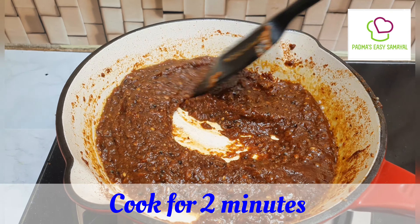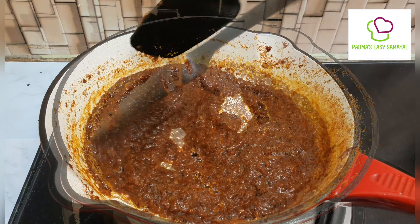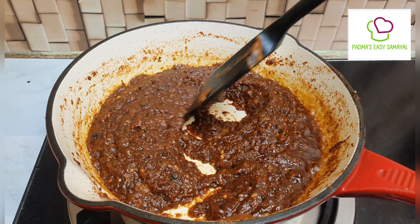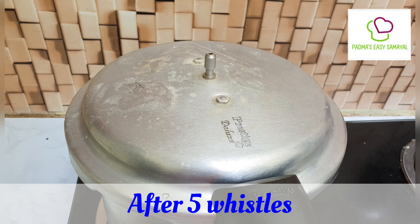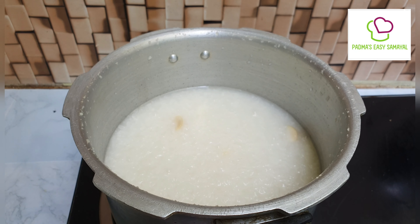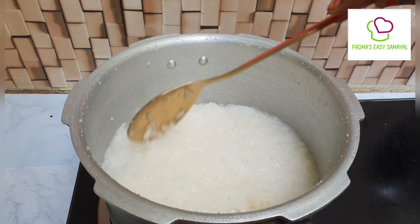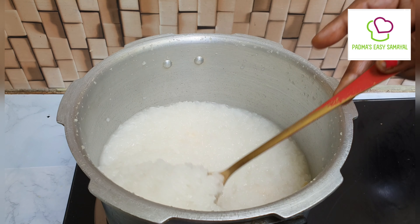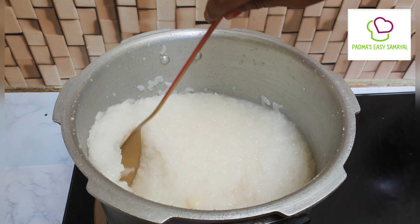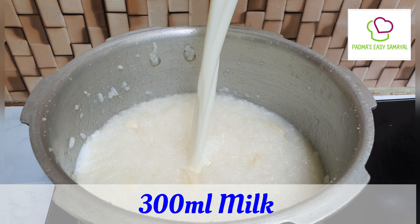Let's taste it for 2 minutes. Let's go and cook it. After 2 minutes, we are ready to cook it. Let's cook it, put it in a bowl and mix it up.